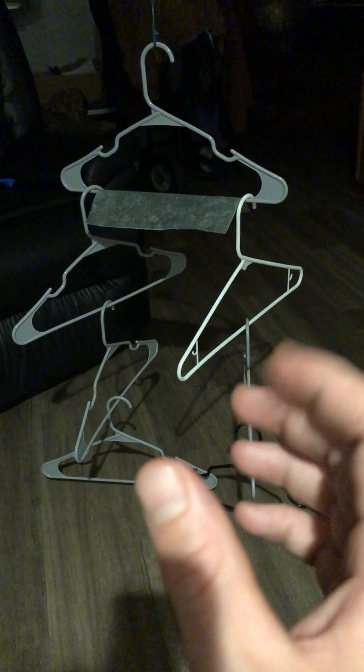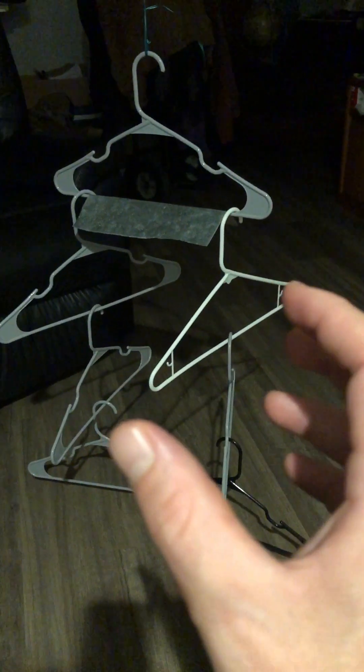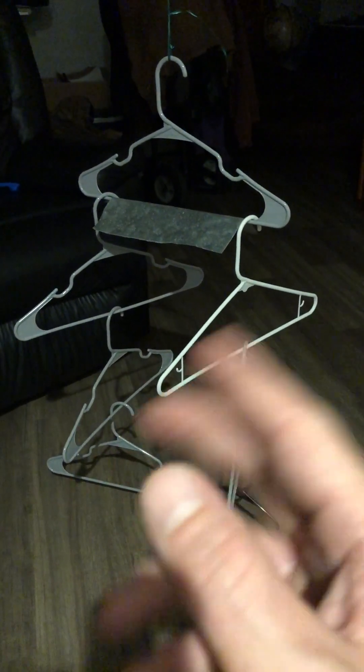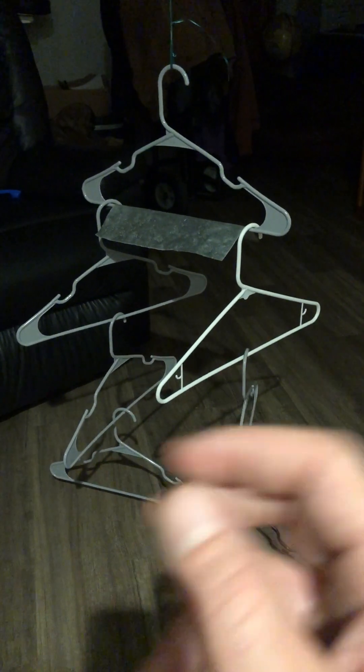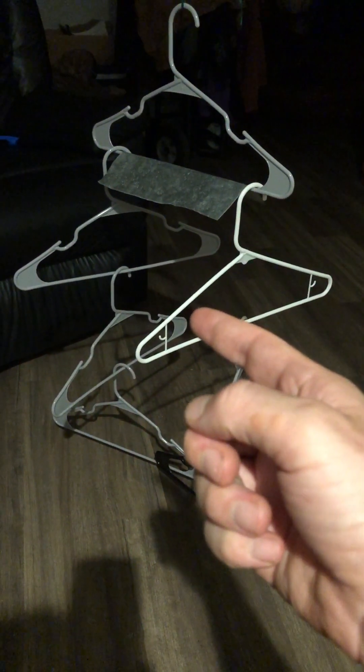Now my hand — my hand can't touch anything, okay? So what I'm doing with my hand is I'm just engaging the electrochemical nature of my body. And then with chi and electromagnetics, I then extend that out into my aura. And then my aura then affects the air. And then the air affects the coat hangers and stuff.